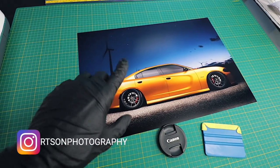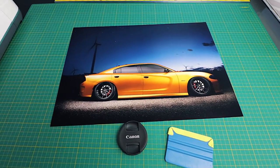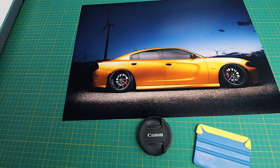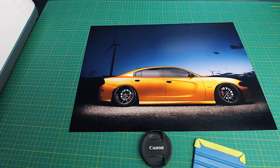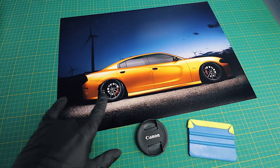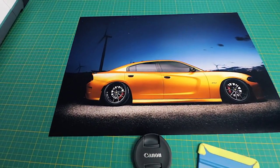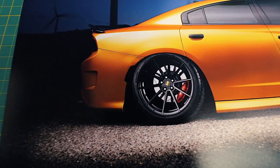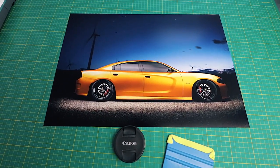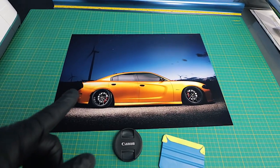I'm going to get this framed — probably just go down to Michael's and get a 13 by 19 frame — and we're going to hang this up on the wall, probably in the garage somewhere. This Epson photo printer is beautiful. You can print 13 by 19s, 4 by 6s, 8.5 by 11s — the quality is so beautiful, guys. So let's go ahead and get this hung up on the wall and see where it's going to go.